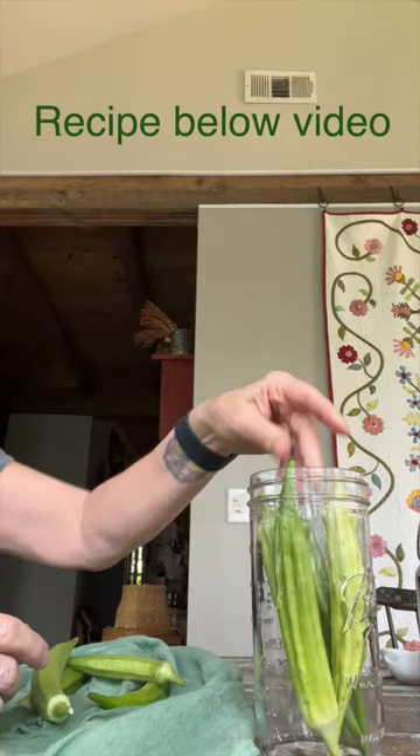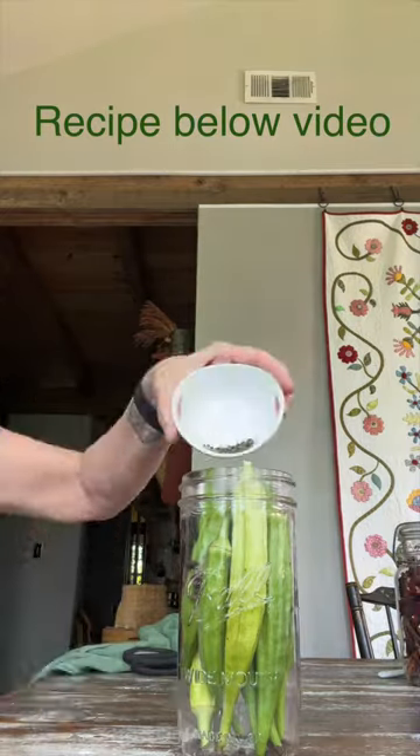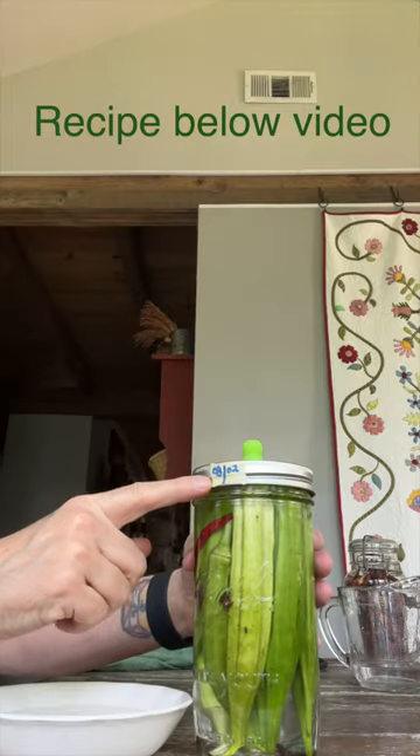Fill the jar with washed okra. Add whole black peppercorns, fresh dill seed, and a dried pepper. Fill with the cool brine.